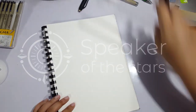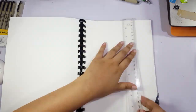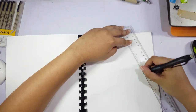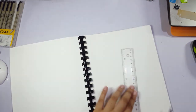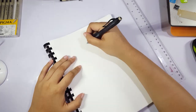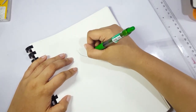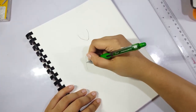Hey guys, this is Rant from Speaker of the Stars and welcome back to my channel. So today we are just gonna do a little fun drawing of — I guess it's my best friend's character, but I use him, draw him, and play him more I guess. So he's our character. We've had him since we were — I can't even remember — 12, 13, 14 I guess. We've had him for quite some time.